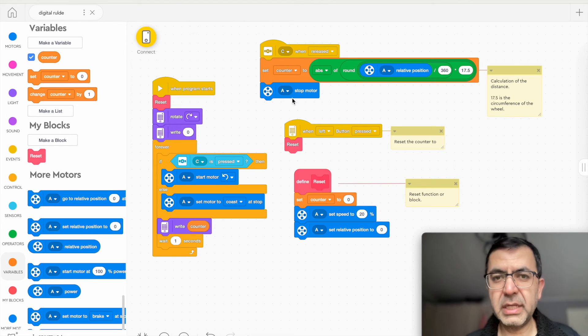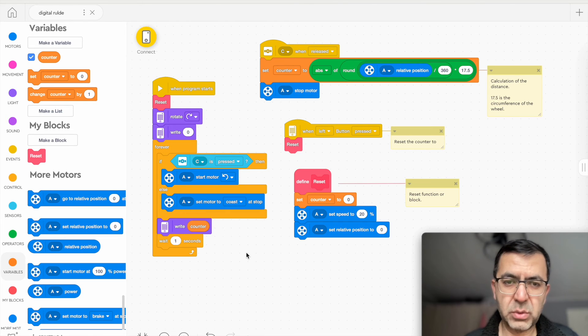When the button is pressed it goes forward, and when released it stops, does the calculation, and stops the motor. This is the actual coding. Hope you succeed and hope it helps. If you have any questions, please leave them in the comments — I'll be happy to answer. Wish you all the best.